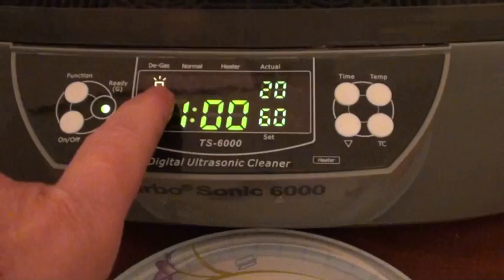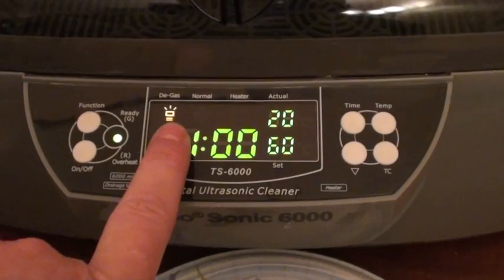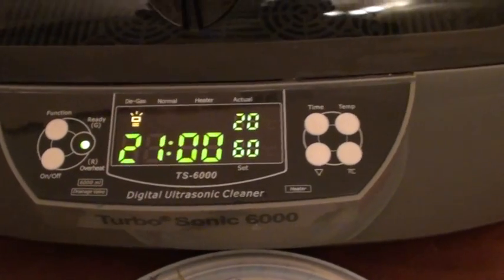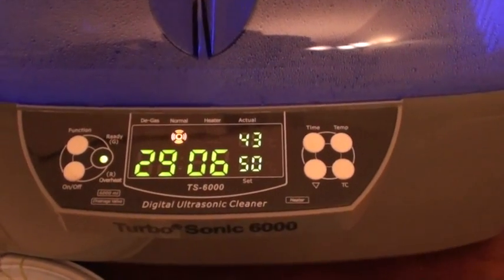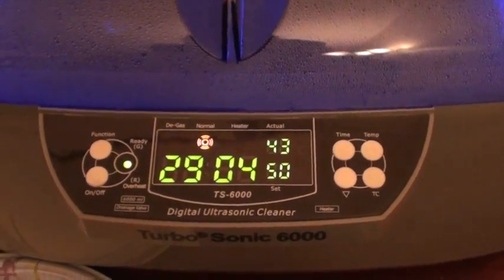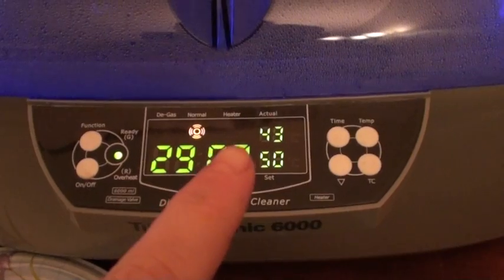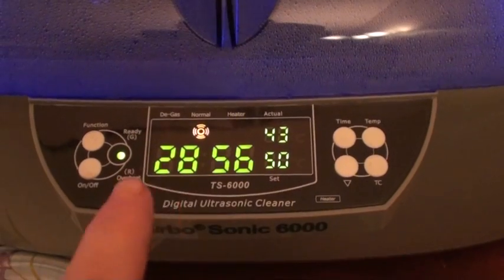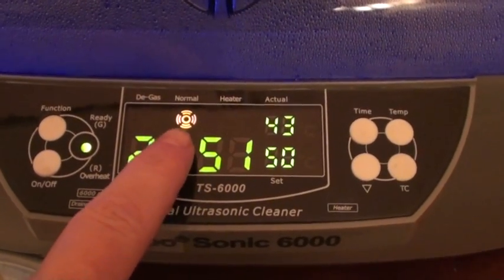I'm going to set the function to a heavy duty clean, which will run for the first part and then automatically switch over to normal. I went ahead and turned on the unit while it's still heating up — it's not going to hurt anything, but I just wanted to get the demonstration going.